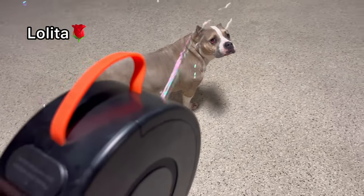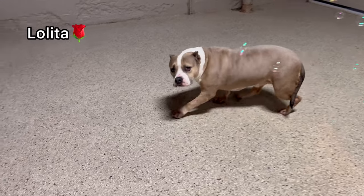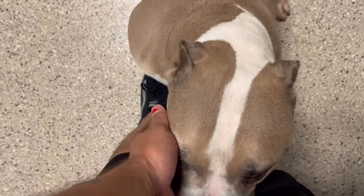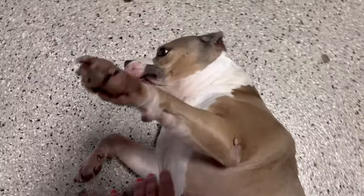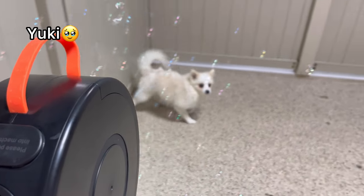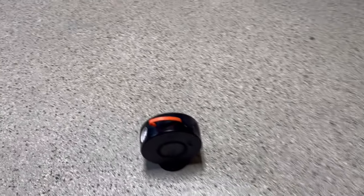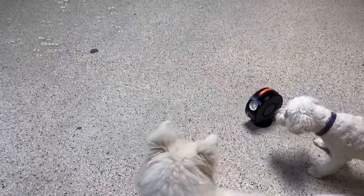I got a surprise for you, Lolita — they're bubbles! Come here, mama. Why are you guys all afraid of the bubbles? Mama, okay, I'm sorry I took the bubbles away. Roll over — oh, there it is! Hey, Yuki, do you like the bubbles, baby? They're just bubbles, baby, come here.